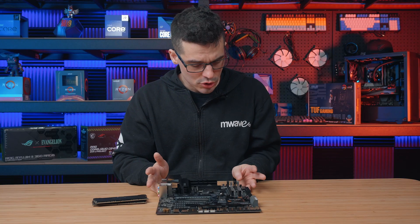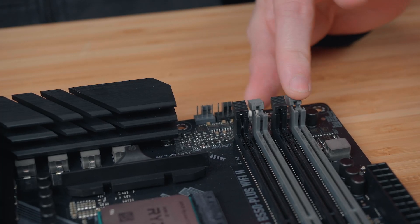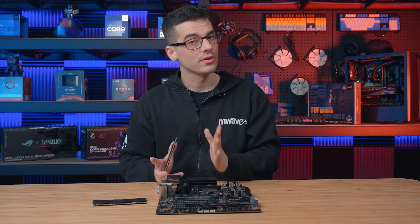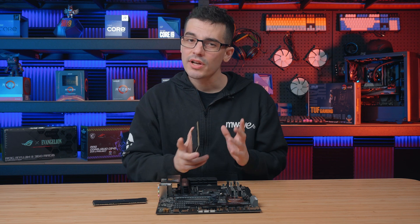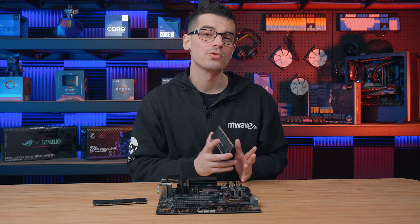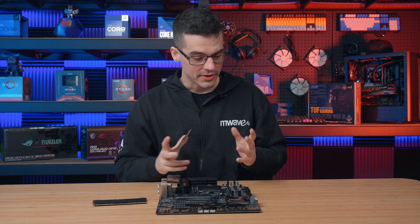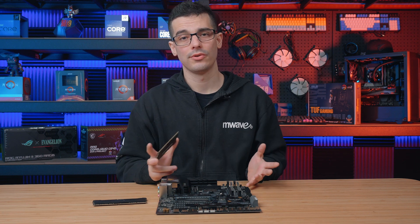Moving on to the installation, we want to start by unlocking all the necessary latches on our DIMM slots. The reason I'm using the second and fourth slots and not the first and third is that the speeds are exactly the same, however utilizing the DIMM slots furthest from the CPU gives us a little more clearance room while installing our CPU cooler. This principle applies to any configuration.